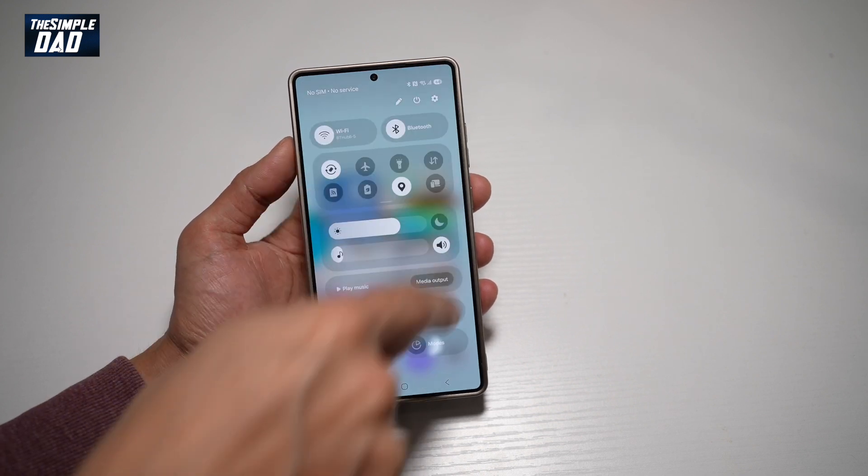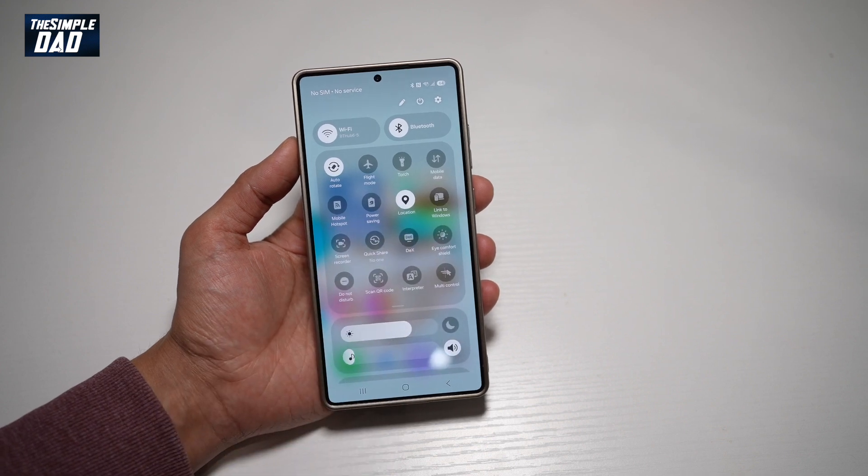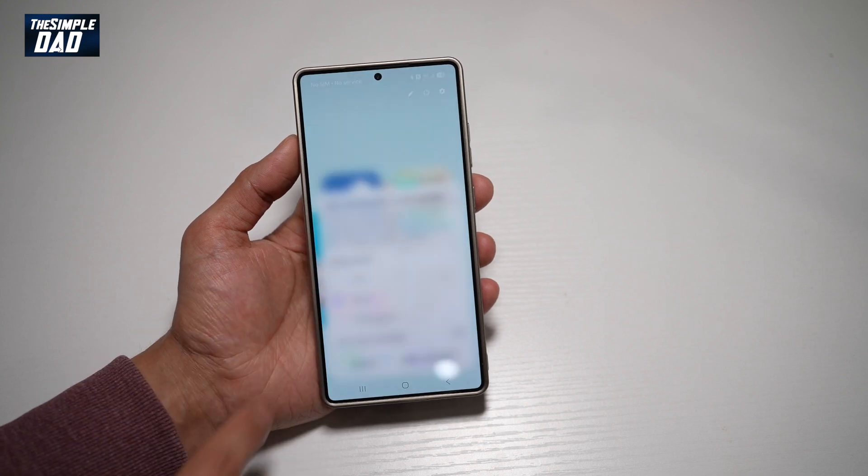So first, go ahead and bring down the notification bar. Next, you want to go ahead and swipe down on this toolbar here. Now from here, you need to go ahead and find Screen Recorder, which looks like this. Go ahead and tap on this.